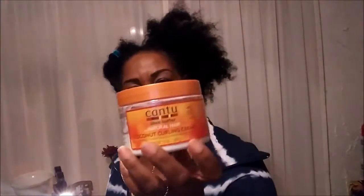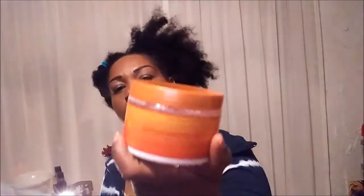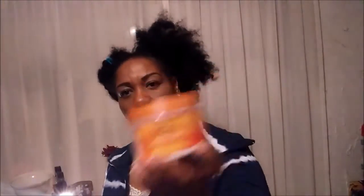After I use my oil, I'll use a little of this Mega Growth leave-in strengthener conditioner — this is what I use for my cream — and a coconut curling cream by Cantu. So I'm going to part the hair in the middle now.